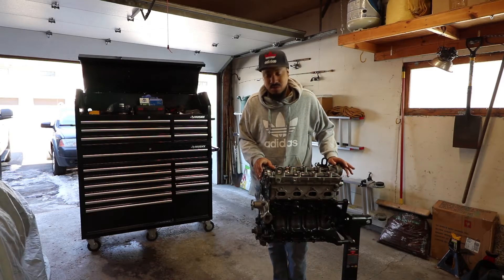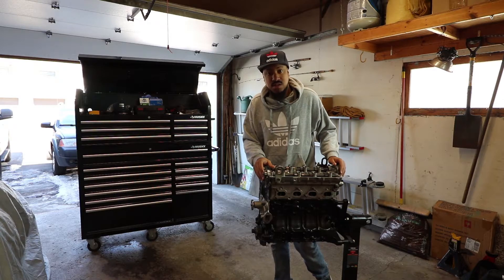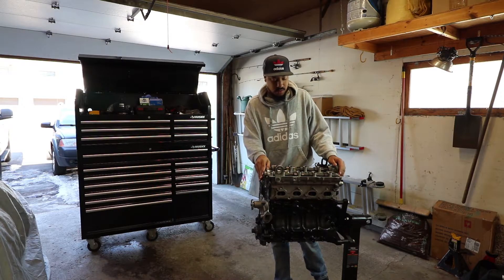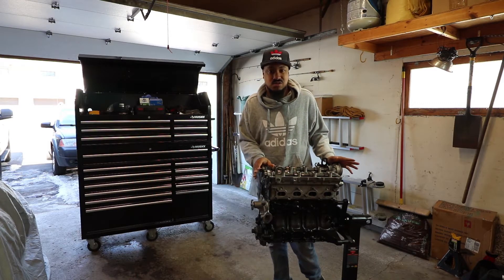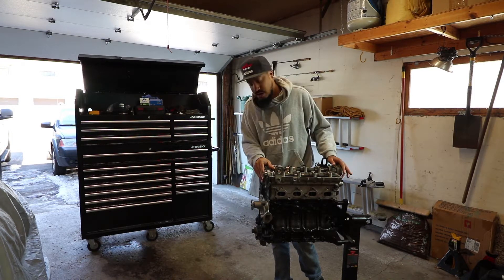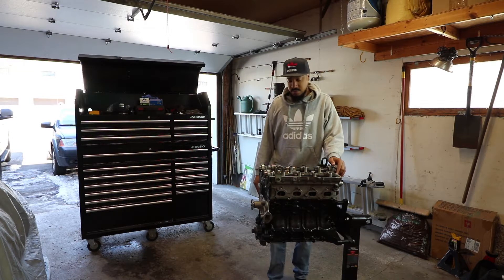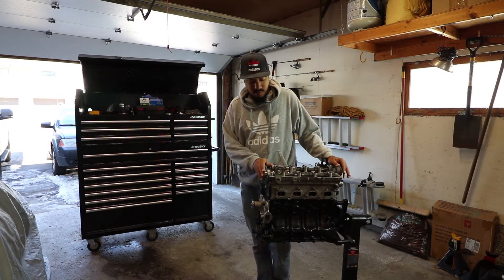What's up guys? I haven't seen you guys in a while but I'm here at Kevin's getting ready to assemble the 1.6 motor. The reason you haven't seen me in a while is because I started a new job this past winter. Just been busy with that. Got a new apartment and a whole bunch of other stuff has been going on but I have some time here so I'm just over here at Kevin's helping him assemble this.